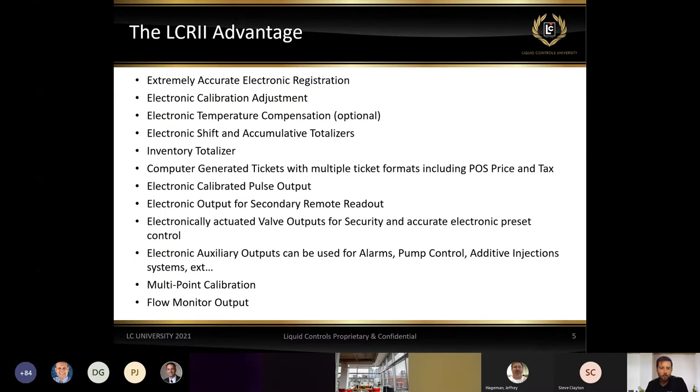We can also do electronically actuated valves for presets and for security purposes — making sure that only authorized deliveries are being made. If a meter sits for too long without flowing product, we can close the valves, shut out the system, and verify that someone isn't making unauthorized deliveries at other locations. We can set up alarms, pump controls, and additive injections.